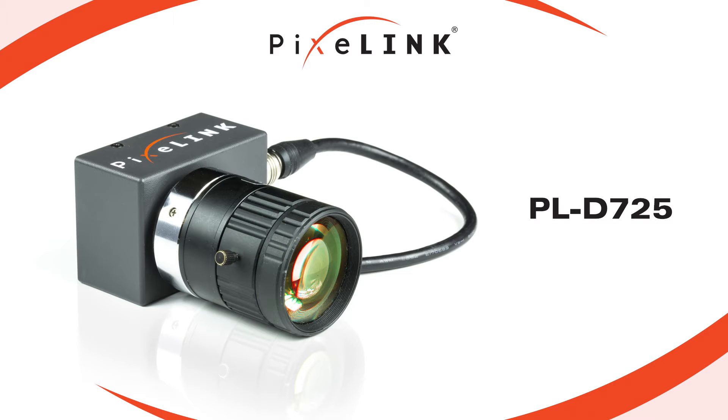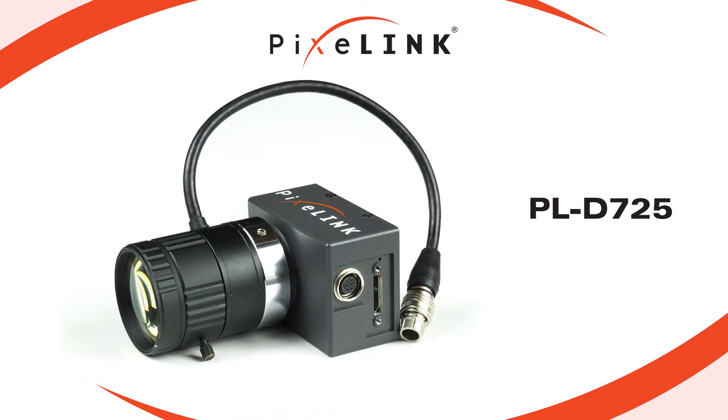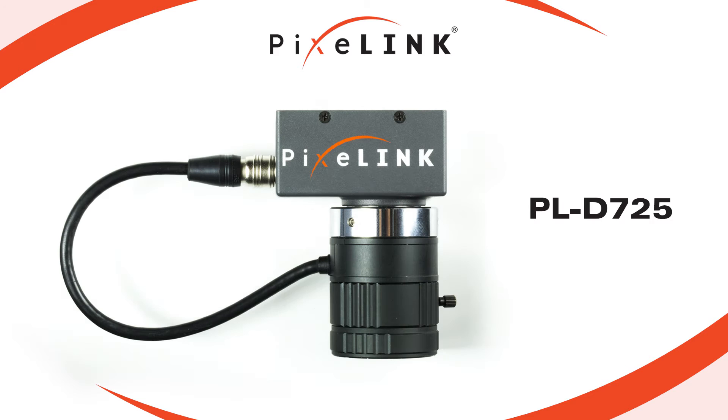If your application requires capturing video with images at high speed, you can rely on the robust PL-D725 to do the job for you. In the following clip shot by a Pixlink camera user, you will see the PL-D725 camera in action.